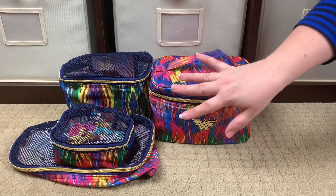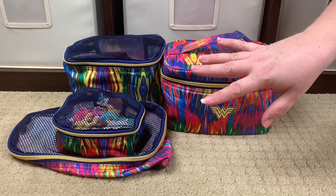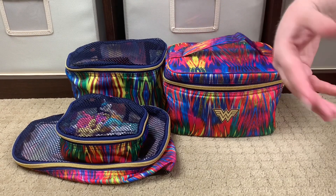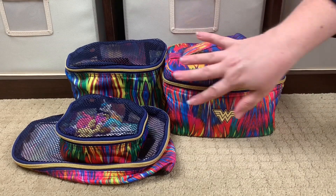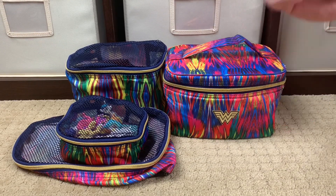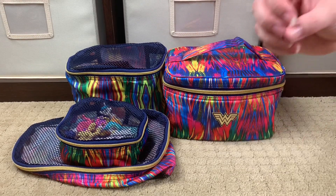Hi, Perpetual Mommy here today to do a first look at the new and first-ever JuJuBe and DC collaboration print: Wonder Woman 1984. Everyone's just calling it Wonder Woman, but it's Wonder Woman 1984. That's what this retro look is — they actually took this print from the new Wonder Woman movie posters; this is the background they use, so this matches the movie poster background perfectly. Loving the colors — they're really bright and bold.